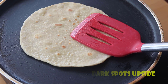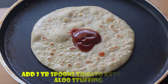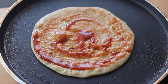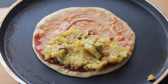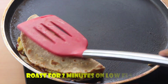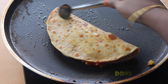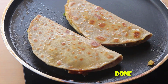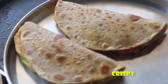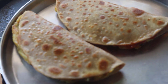We will cook it in the pan. We will flip it so it becomes kaalchi. It will be very crisp. If you want, you can try adding some of it. This is the lunchbox recipe for the evening time.